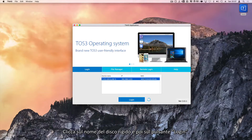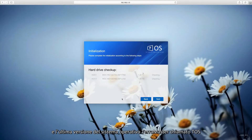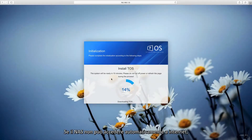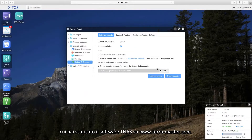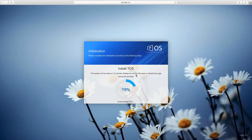Click on the drive name and then click the login button. New units must be initialized and the latest TerraMaster operating system, called TOS, is downloaded automatically from the internet. If the NAS cannot access the internet, manually download the TOS install package from the same location you downloaded the TNAS software on www.terra-master.com. After the installation, the NAS will restart.